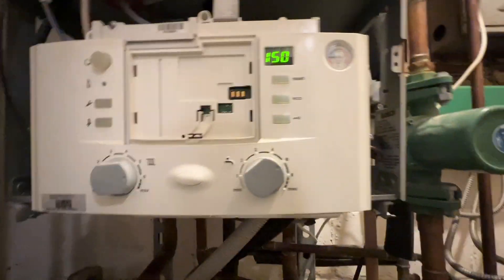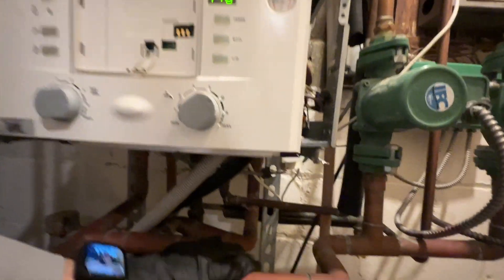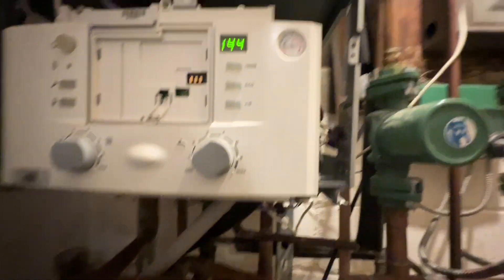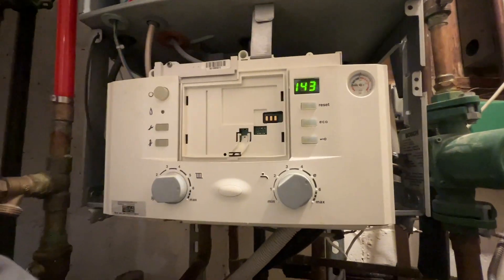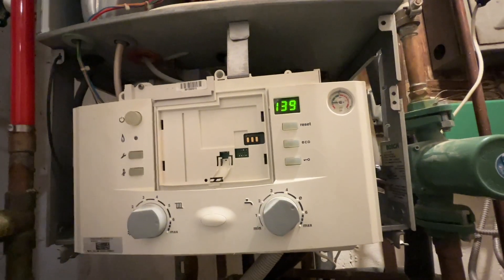We did get over 160 on it the first time we read it. I don't know if that's normal on an initial startup, but I don't think so — like when the domestic hot water was first opened up. But it seems very odd. We will see when we get them on the phone. I'm supposed to be number 2 in line, so hopefully we don't have to wait too long.